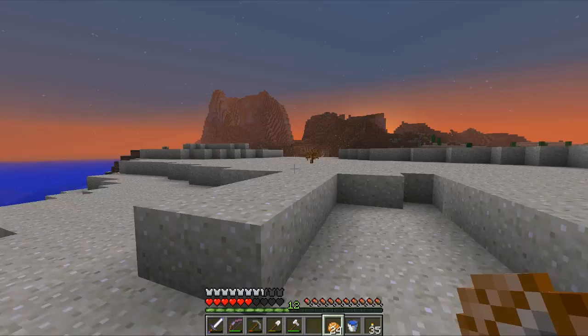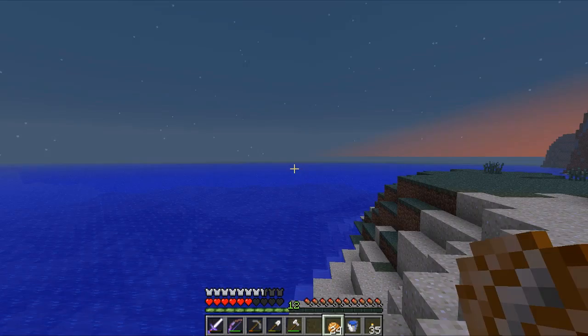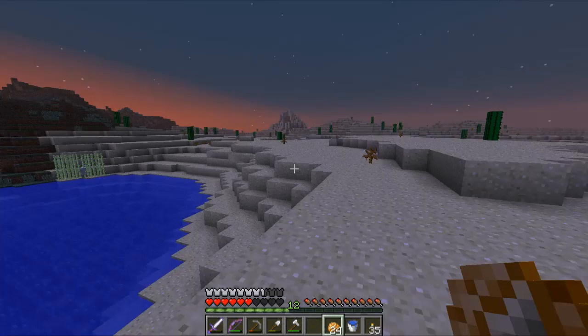Hey guys, welcome back to another episode of Season 3 of the Minecrack server. It is turning nighttime - I probably shouldn't have started recording here. Today we're gonna lay out the groundwork for our project. I'm really excited, I've designed it in my head - it's on a virtual piece of paper in my head.